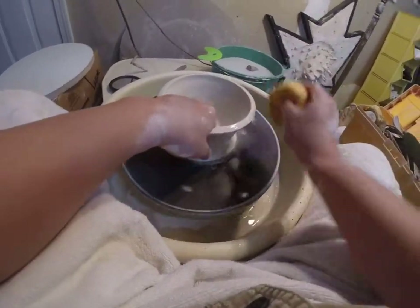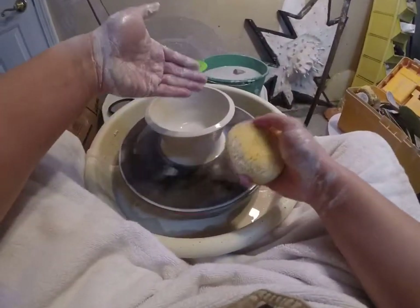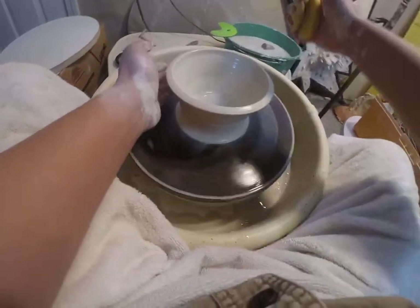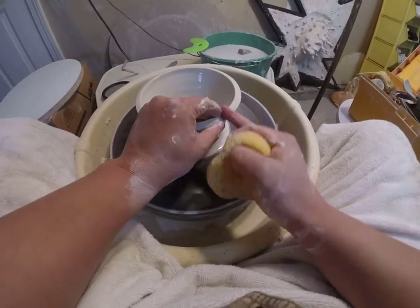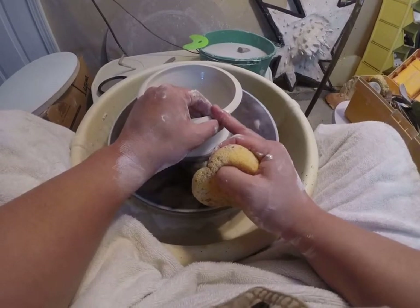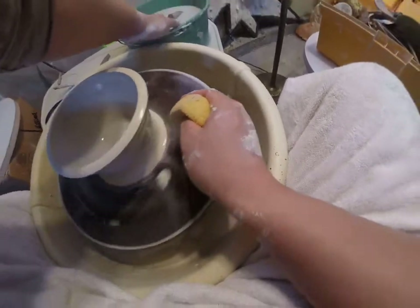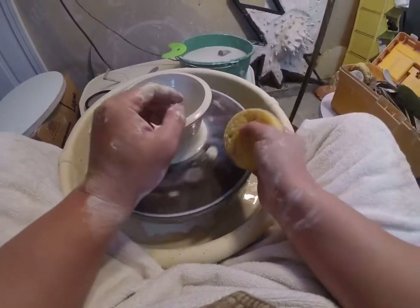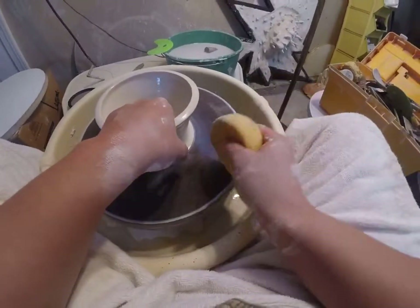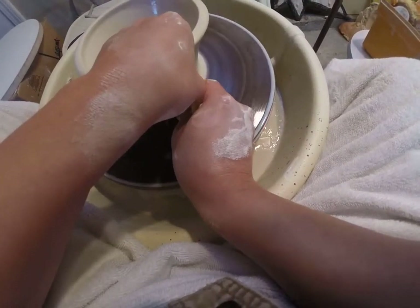A lot of production potters will tell you that you want to finish your pulls in about 3 pulls — that's a good goal. But don't be overly concerned or anxious about it. If it takes you 4, 5, or 6 pulls, who cares? Production potters aim for 3 because time is money and they're cranking it out, but as a student who's learning, don't fret about it.